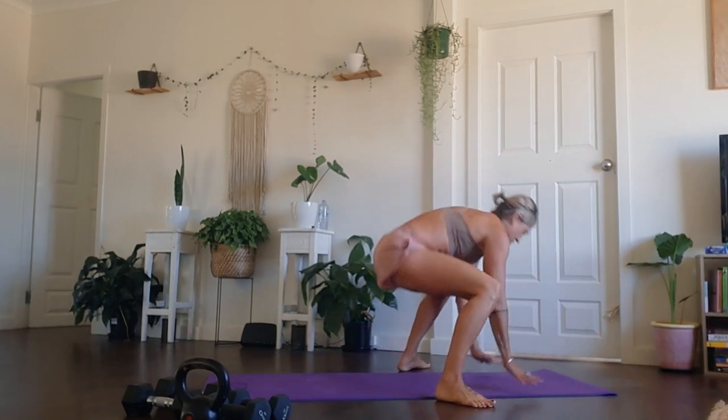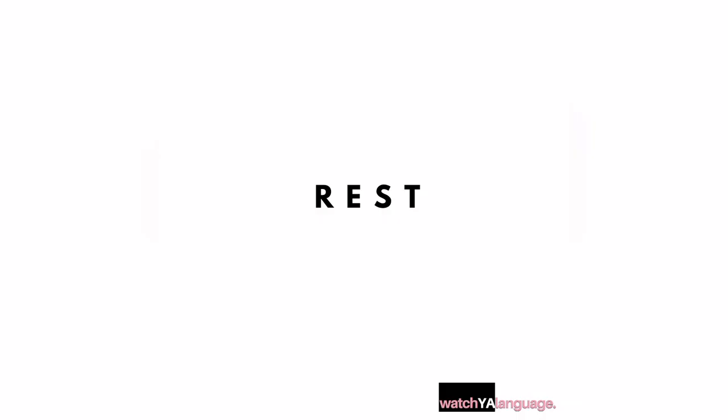Well done. Nice work, guys. First block is done. Don't get too comfortable here — we're not here for too long. Shake it out. Give yourself a smile. Have a little sip of water, getting ready to come down to your mats for the second round of movements.